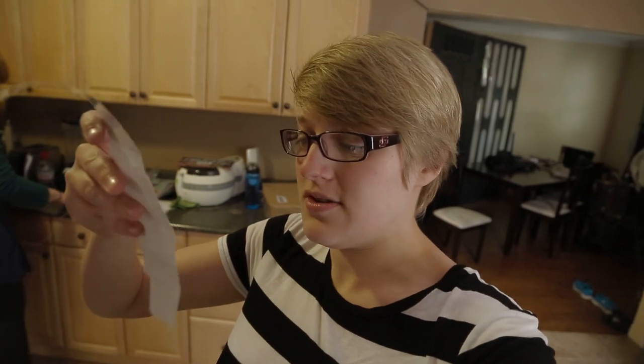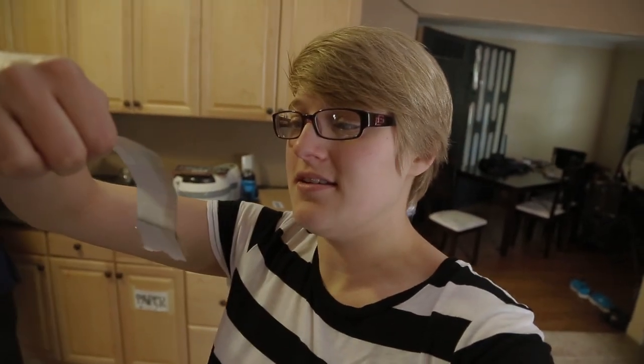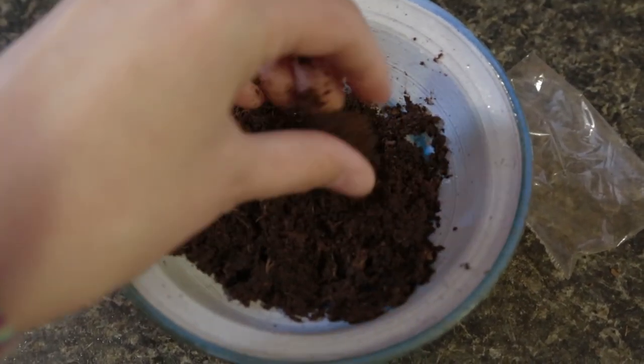I bought something super cute — it's a growing kit for basil, and we can grow an actual basil plant. It's got a little greenhouse, it's from the Netherlands, and it was only a dollar. So all good things. I'm going to set this up and put it in the sunroom because that has the most sunlight. The instructions tell me there are pellets that I need to add water to, and then I take a couple of seeds and put them in with the pellets. I'm assuming these pellets are basically compressed dirt.